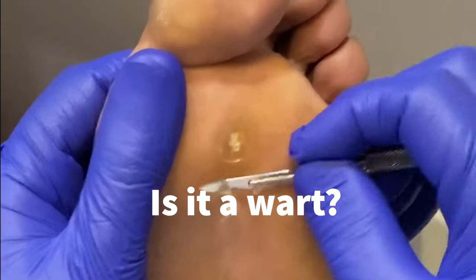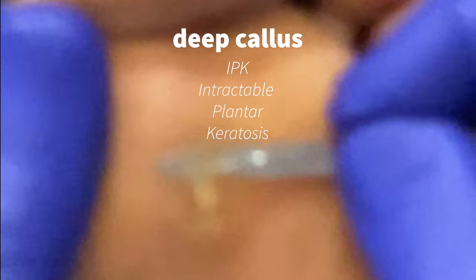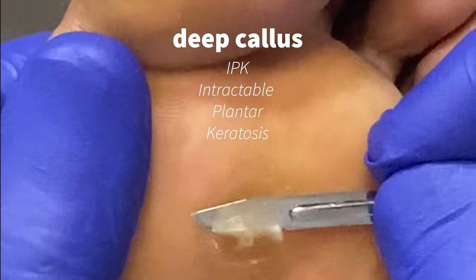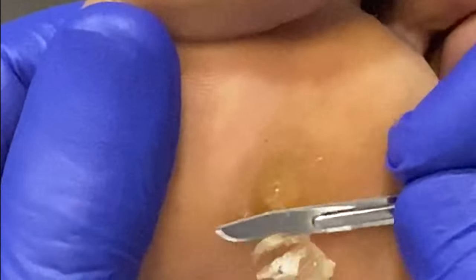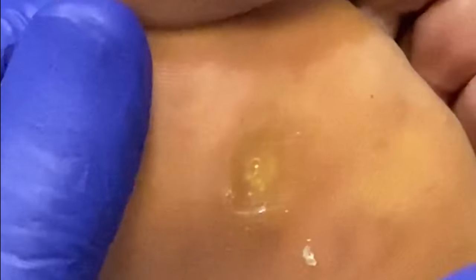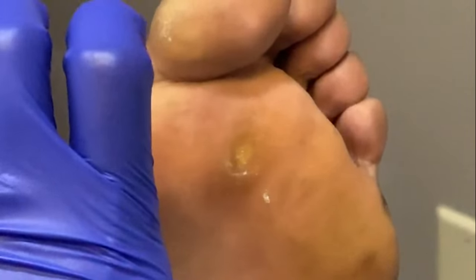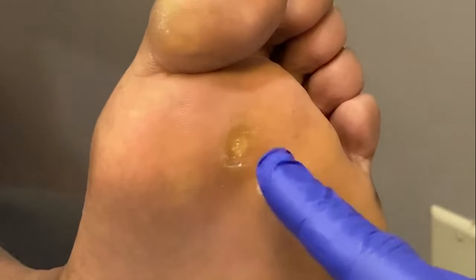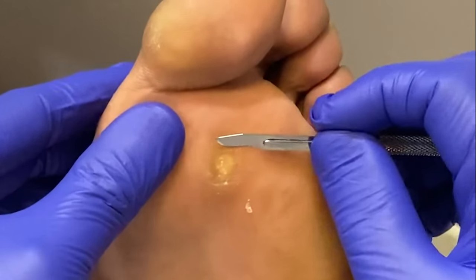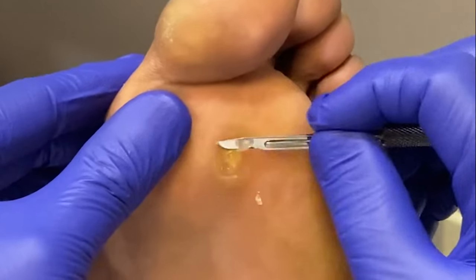Actually it's not, and this is what we call a deep callus or intractable plantar keratosis. This is essentially due to biomechanics of his foot where he's putting an excessive amount of pressure right underneath the ball of the foot, and in this case right underneath the second metatarsal head.